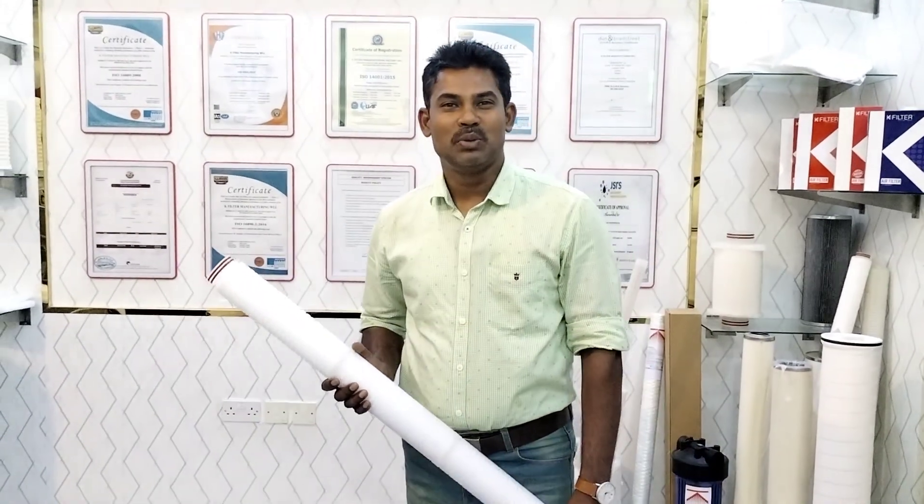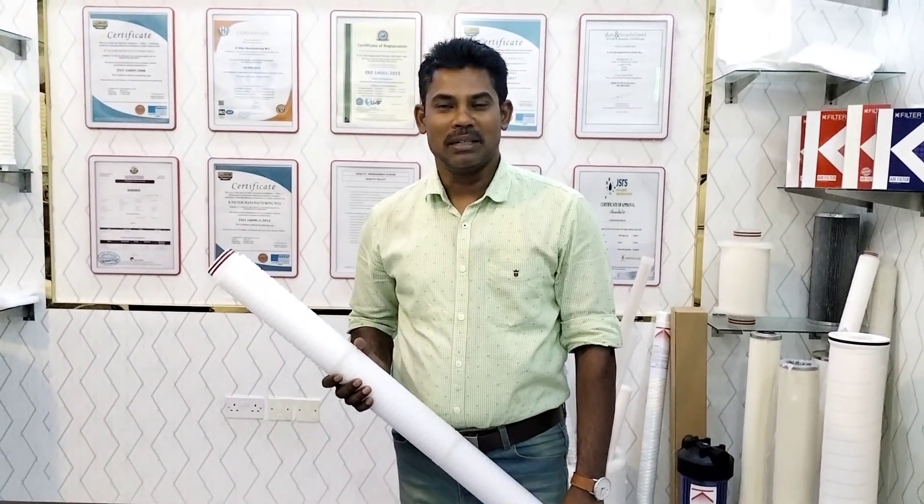Hi, this is Shaiju from K-Filters, Qatar. We are one of the leading process and inter-series filter manufacturers in the Middle East region. Today I am going to introduce you to our K-Pure P series pleated filter cartridges.